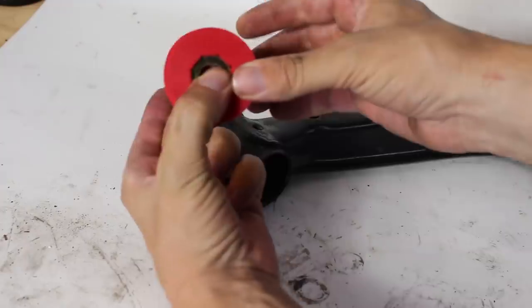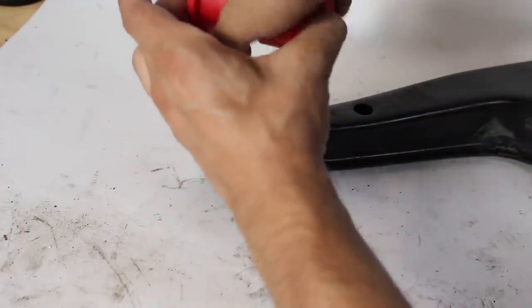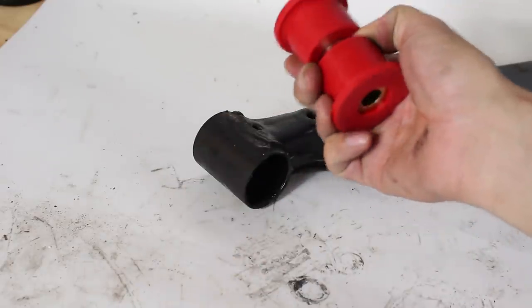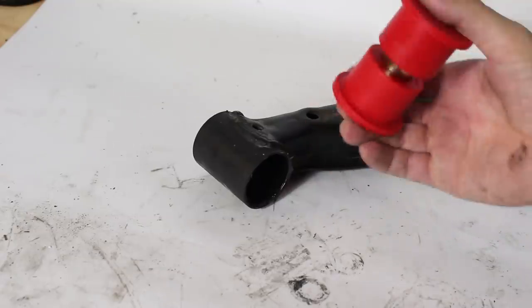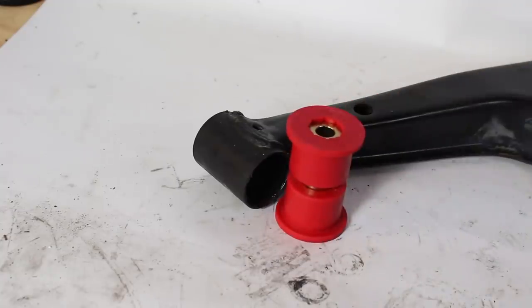The bolt still pinches the sleeve just like with a stock bushing, except the bushings now rotate around the pin. That's all fine and dandy at first when you first grease up, but eventually that grease gets cleared out and even with grease fittings it usually can't keep up, and you'll eventually get binding and squeaking.